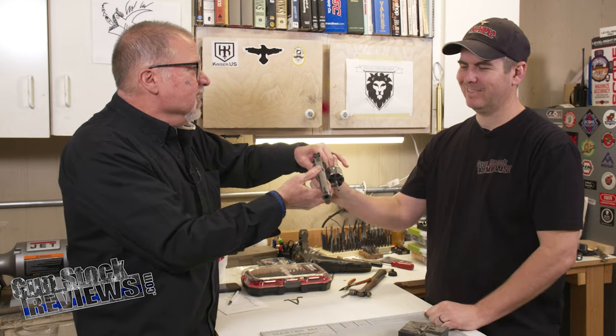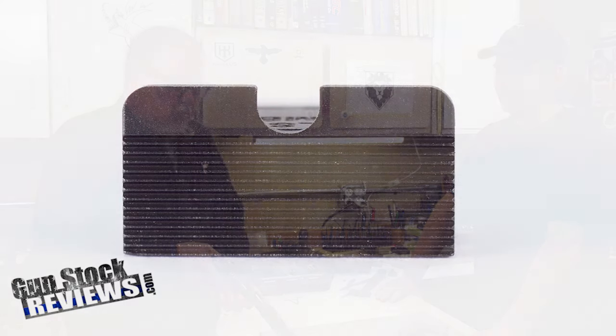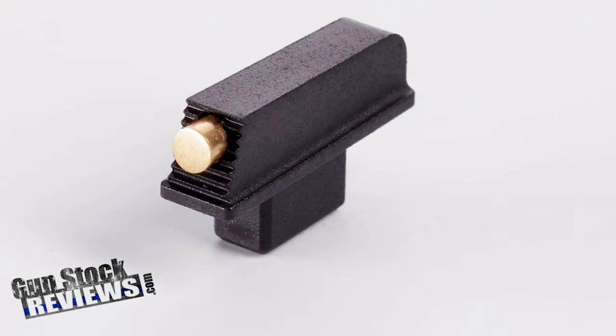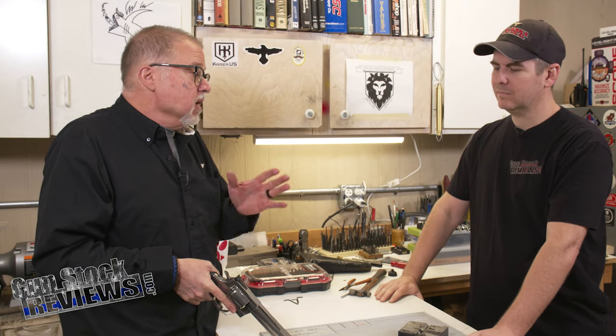Through the magic of television, it's done. I just looked through it — it has a U-shaped notch in the back and the gold bead in front. It's a bright gold bead, and it should work great for our purposes.